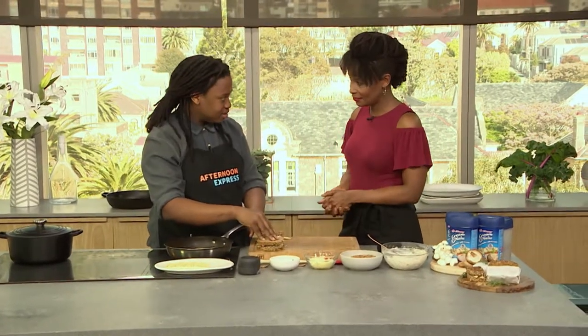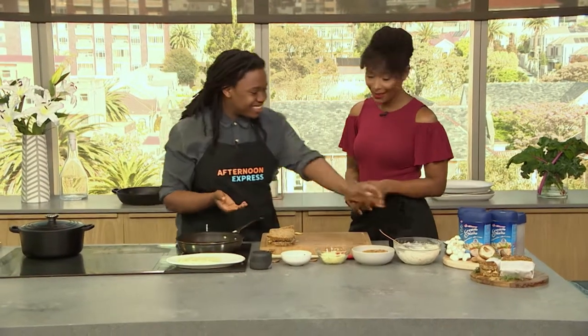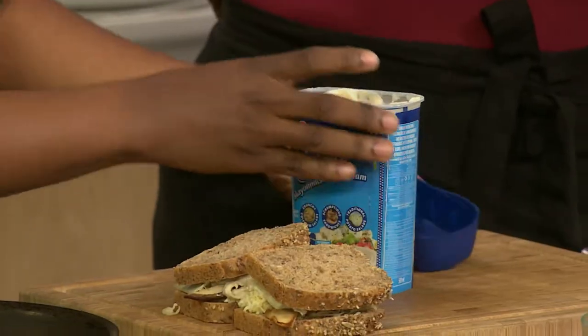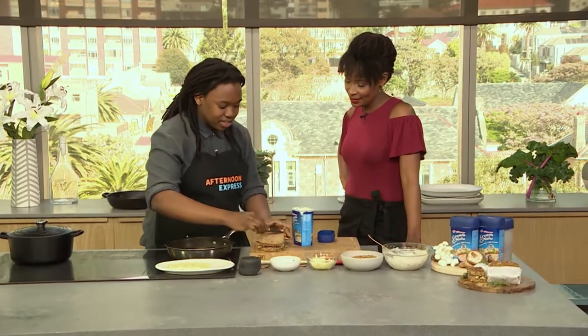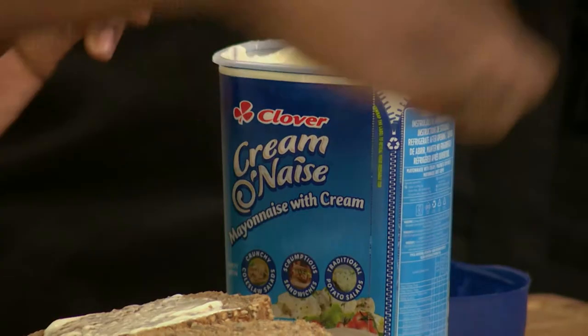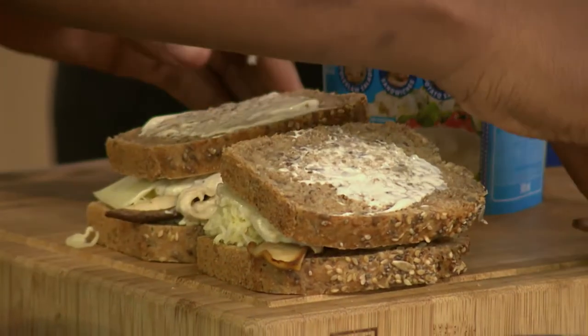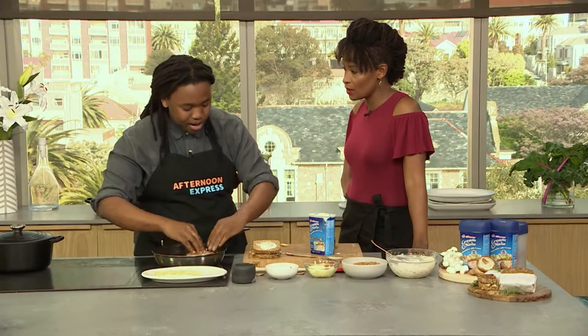Instead of using butter for my toast, I'm going to use some of the Clover Creme Onase. Look at how versatile this product is. Just a bit of cremonnaise on the outside, and then that's going to go straight into our pan, which is heating up beautifully. Obviously it's going to melt and do the crispy thing like butter, and caramelize beautifully.